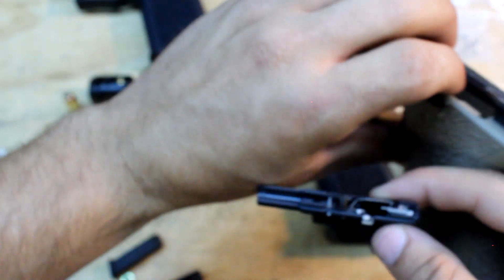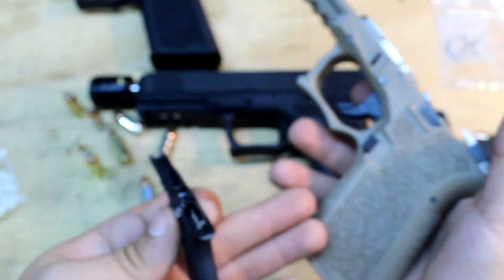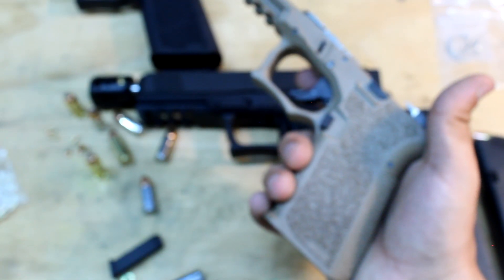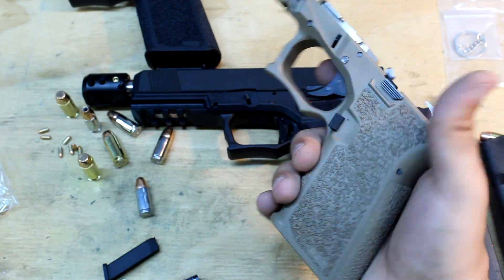I'll show you the difference internally compared to a Glock. These are P80 frames but they use Glock internals — it's the same thing as a Glock, I just built it myself.